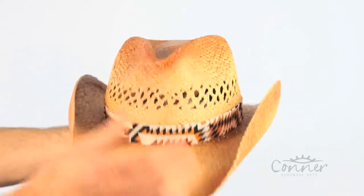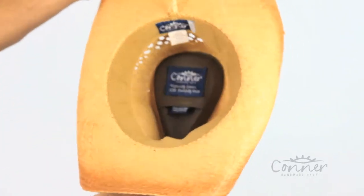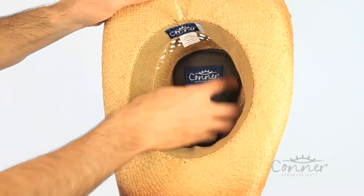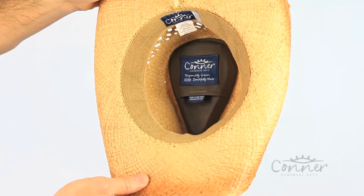It's a nice, resilient material, so you can crush it and it's not going to break. On the inside, you'll find our secret pocket in here. And inside this secret pocket, which is made from organic cotton, there's a pamphlet with all kinds of information about our hats.